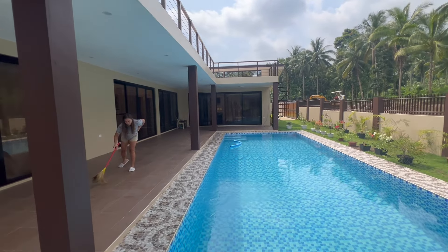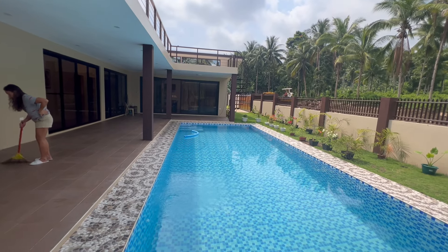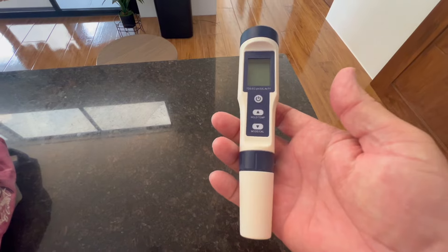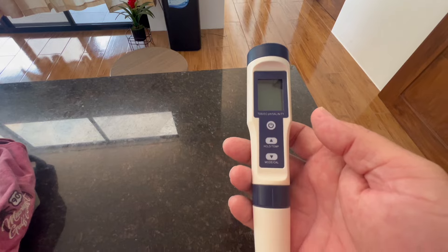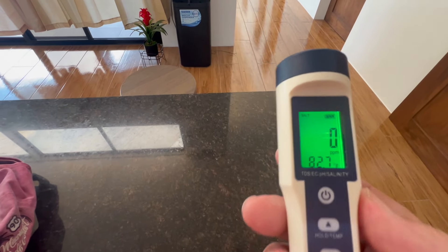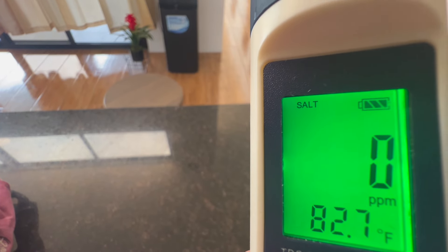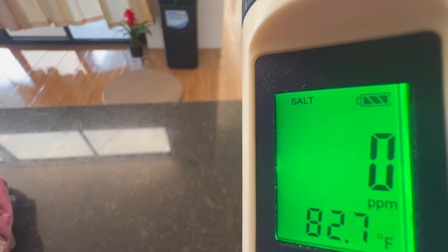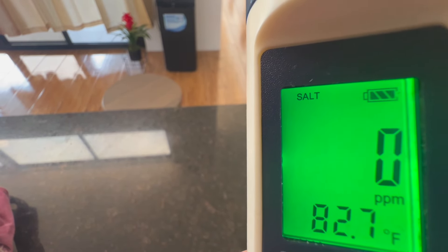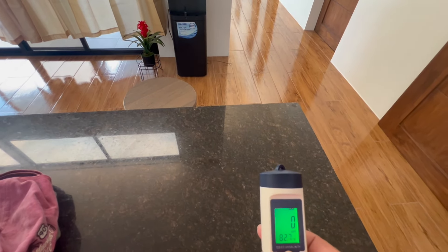I also ordered a digital salinity tester so I can test how much salt is in the water. Here's the digital tester — it tests several things but I use it mainly for salinity, telling me how much salt is in the water. When you turn it on, you can see at the top where it says 'salt' and 'ppm' — that's parts per million — and it also gives you the water temperature. The manufacturer of my system recommends 3,200 to 3,400 parts per million of salt.